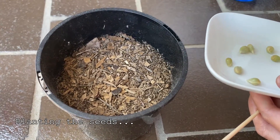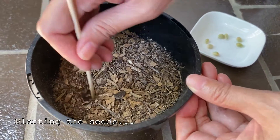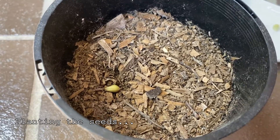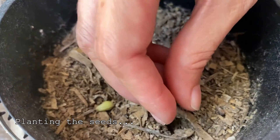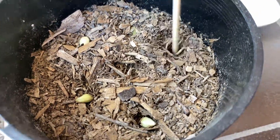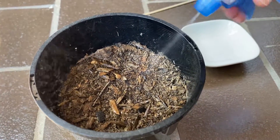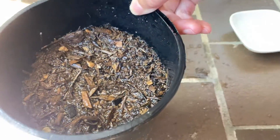I have one available pot here. Let's just make some holes. Okay, and then we place one seed and then another one here, and another seed. Then we put it under the sun.